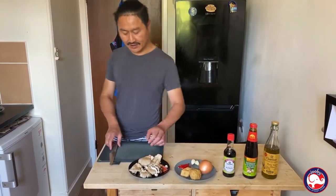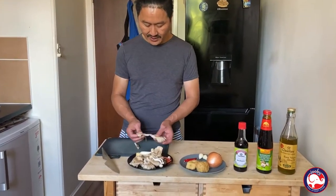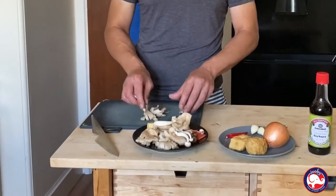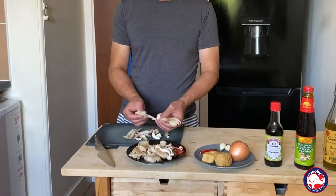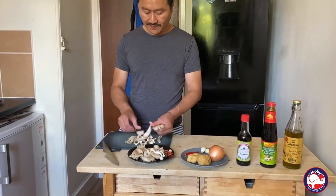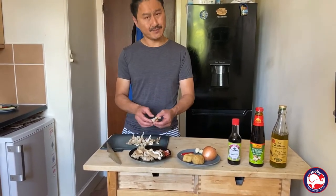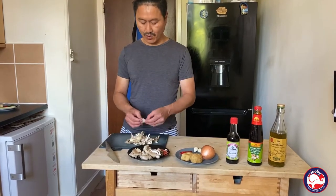I'm gonna quickly show you — very easy, guys. Everyone can do it. First, you've got a mushroom. Just pick it apart with your hands. You don't have to slice it, just hand-pick it nicely. Of course, this has been washed — you need to wash your mushroom.